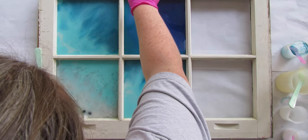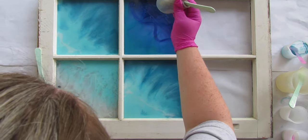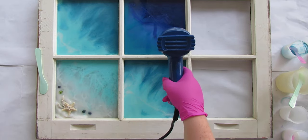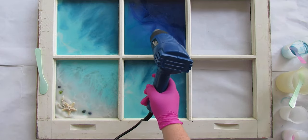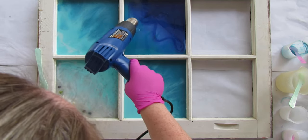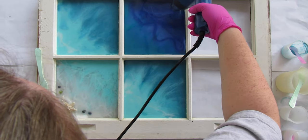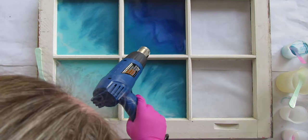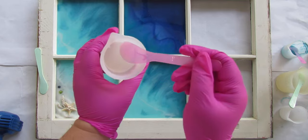Add just a little bit of navy onto the clear below where we put it earlier so that it blends like a wave and not such a harsh line. Move it with the heat gun so it blends a little smoother. You won't be able to add as many waves in this dark navy area — you could always do a third coat with just clear on the navy, but I ended up liking how it looks with just two layers.